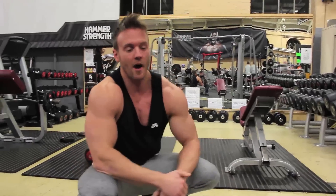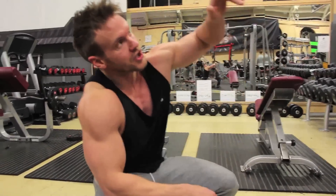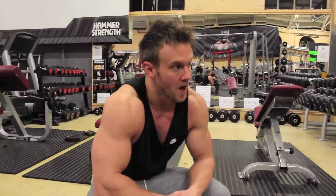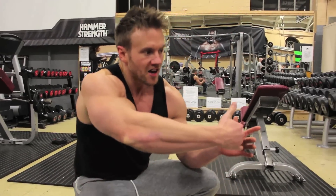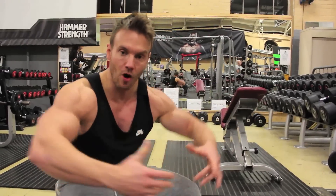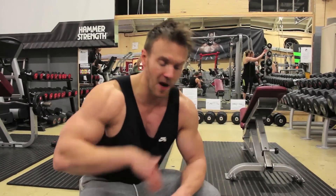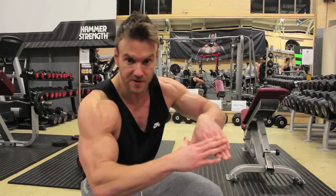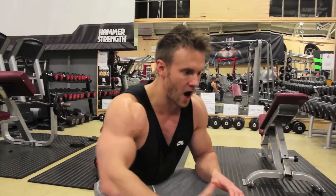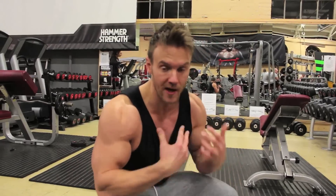Towards the end of the workout, there are no set rep counts for this last superset — it's just to failure, absolute failure. We're going to change the height and how we perform the cable flyes. With cables, you get that nice fluid, smooth, constant stress on the muscle, unlike freeweights where you have a dead weight. Then coming to a bodyweight exercise — feet up, decline position — keeping a nice close diamond-shape hand position, which gives fantastic stress on the upper and inner section of the chest. All throughout we've hit a lot of different angles. I'm really feeling it — thoroughly, completely working the chest.